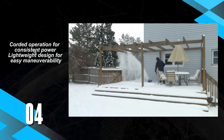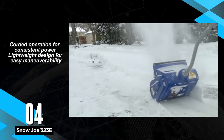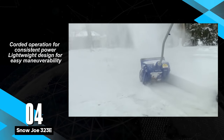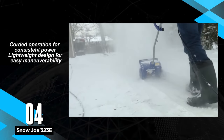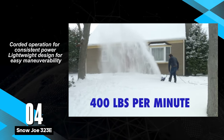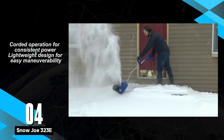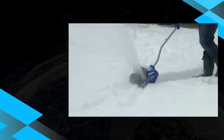Presenting the Snow Joe 323E electric snow shovel, the corded counterpart to its cordless cousin. Similar in design, this electric snow shovel benefits from a consistent power supply through the cord, enabling effective handling of light snow clearing tasks. However, like its cordless counterpart, it also inherits concerns related to its build quality.